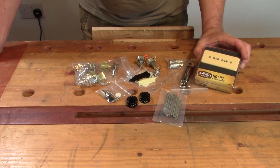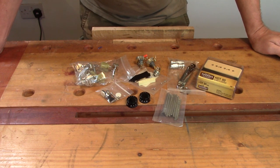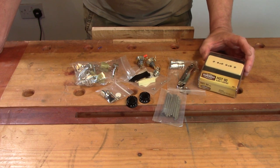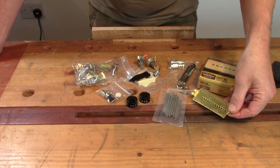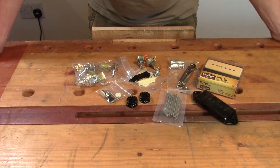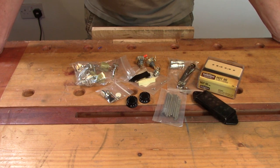The only problem is they don't do a dog ear pickup. With dog ear P90s you can either get one that's a fiver or one that's a hundred and twenty quid, and there doesn't seem to be a lot in the middle. But what I found is I can use the Tone Rider pickup, which is about forty pounds, and you can also buy a conversion base plate for the dog ear configuration and the dog ear cover. It's actually a very simple job to swap over - just a matter of unscrewing the old base plate and soldering the new one on. A ten-minute job really.